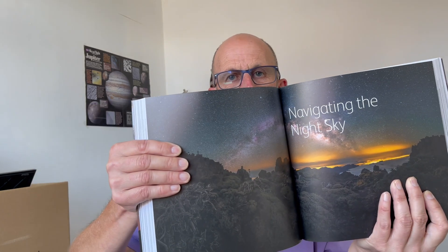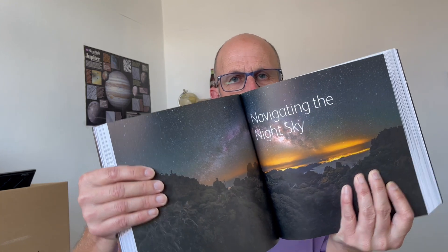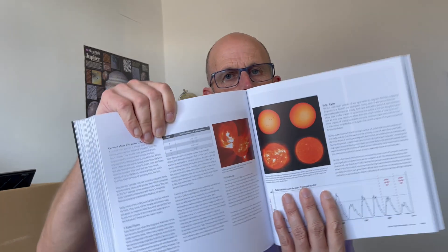It's a massive book and it'll take you quite a while to read, but if you're looking for a book on astronomy photography I don't think you can do much better than this one. There's also a section on navigating the night sky, which helps you learn your way around and find out about the constellations. Solar photography is covered in there as well.